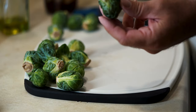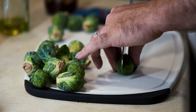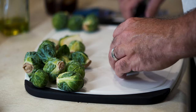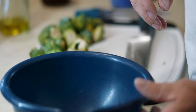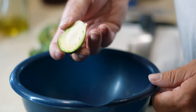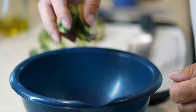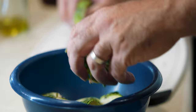Brussels sprouts! Eww, Brussels sprouts, disgusting? No — Brussels sprouts are delicious on the griddle. I just take my Brussels sprouts and halve them. For Brussels sprouts I really do love just salt and pepper with oil, but for this recipe to match up the flavor of the garlic aioli with the Japanese barbecue sauce...